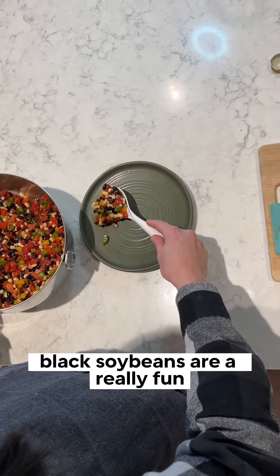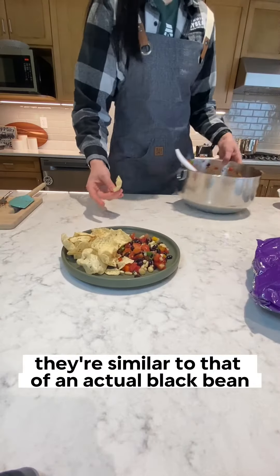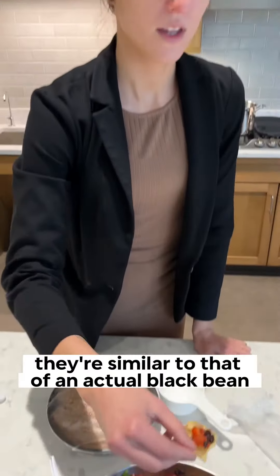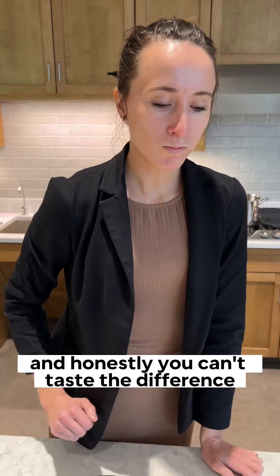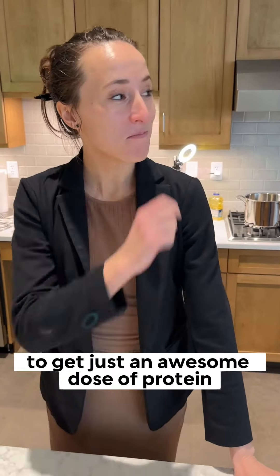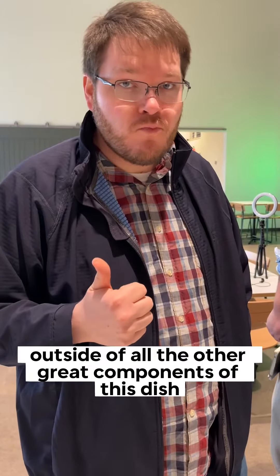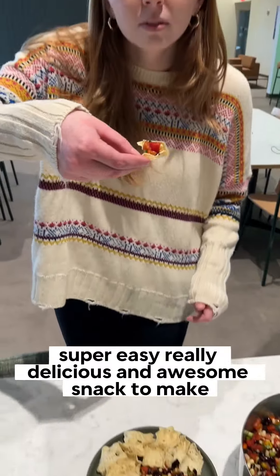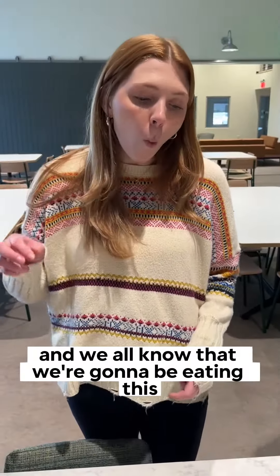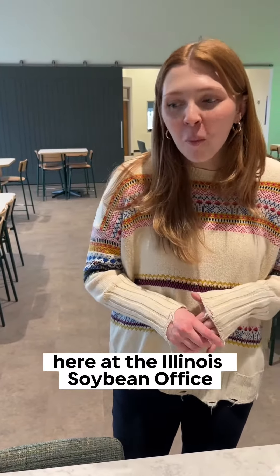Black soybeans are a really fun, unique way to get soy into your diet. They're high in protein, similar to that of an actual black bean, and honestly you can't taste the difference. It's a really great way to get an awesome dose of protein alongside all the other great components of this dish. Super easy, really delicious, and an awesome snack to make. We know we're going to be eating this all of Soy Foods Month here at the Illinois Soybean office.